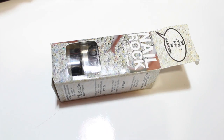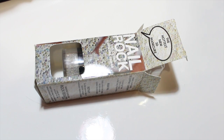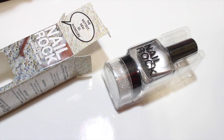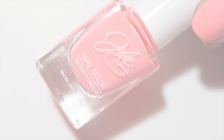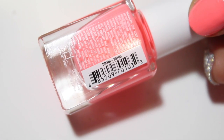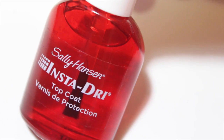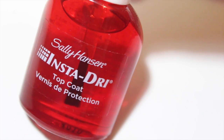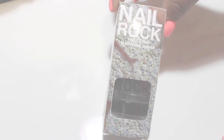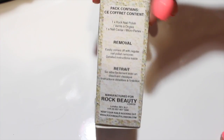Hey guys, welcome back to my channel! This is going to be a last-minute nail tutorial for prom — or whatever the occasion is — and it's going to be super fast and super easy. The first thing is I picked out a color for the rest of my nails; this one is from Julie G in Bikini, it's like a coral pink. I put a top coat on top so they could dry super fast — I recommend this. So the product I'm going to be talking about is this Nail Rock.